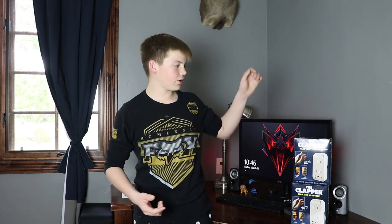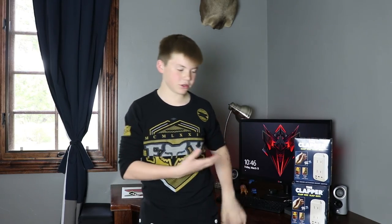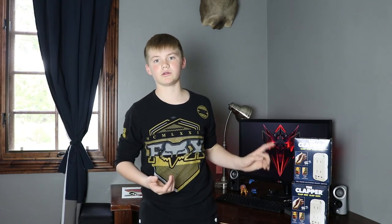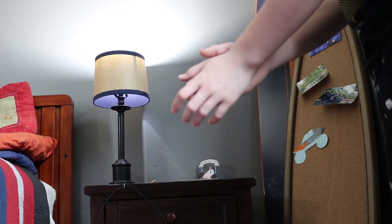What's up guys, Impressive Tech here back with another video. Today I will be reviewing the Clapper. The Clapper is pretty much your childhood dream — you've probably seen this in a lot of movies. I've always wanted this. You clap twice and it turns on the lights, and clap twice and it turns off the lights.